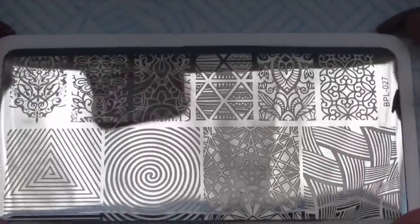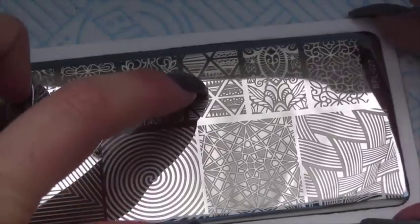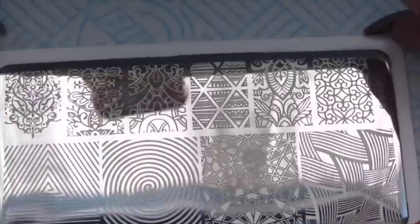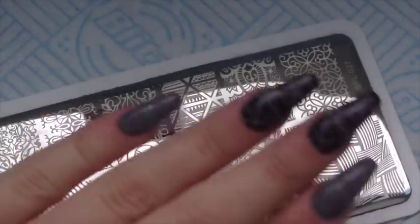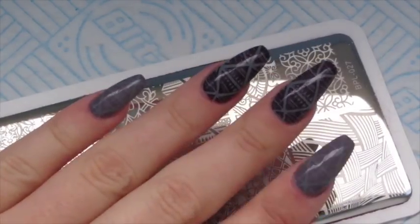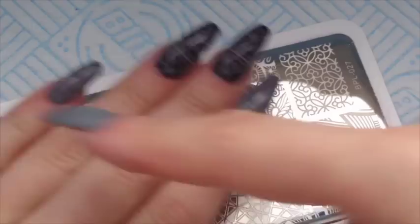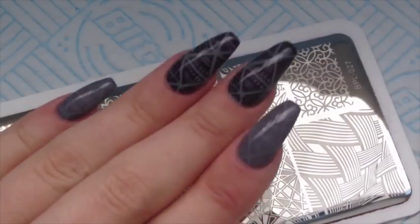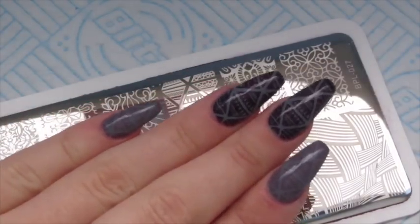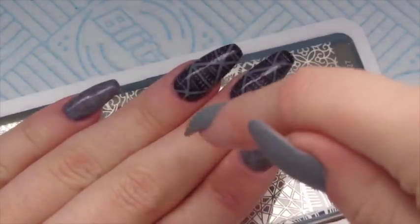This is what the stamping plate looks like — I'm going to be using this triangle design up here. I'll show you my other hand since I've already done it. We're going to be using Purple Mousse on our pinky, index, and thumb, and then as accent nails we're going to be using Lincoln Park After Dark on our ring finger and middle finger.